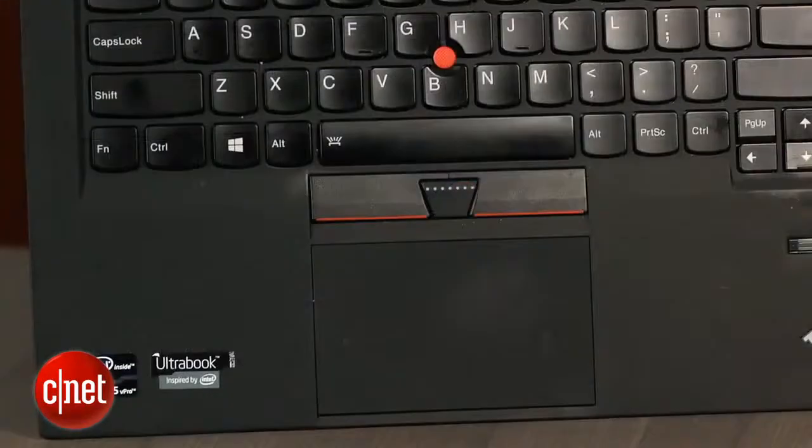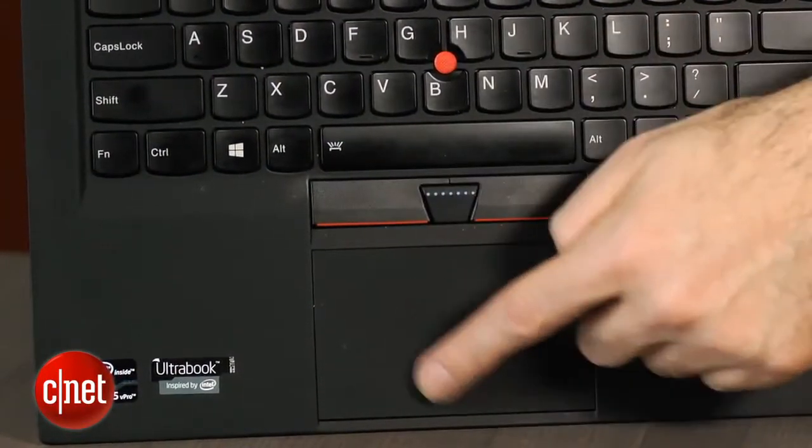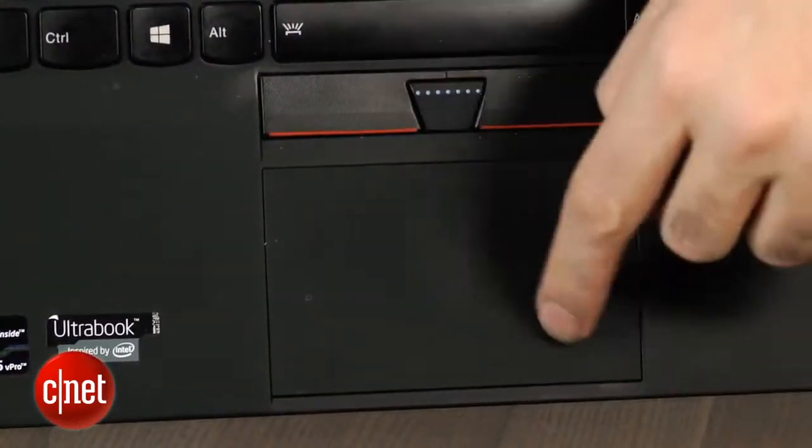It has got the traditional Lenovo TrackPoint here with these extra mouse buttons, but a larger glass trackpad. I found this trackpad to be a little bit on the finicky side, actually — I had to go in and mess with the settings. Still not 100% happy with it, but the keyboard is so good it kind of makes me forgive that.